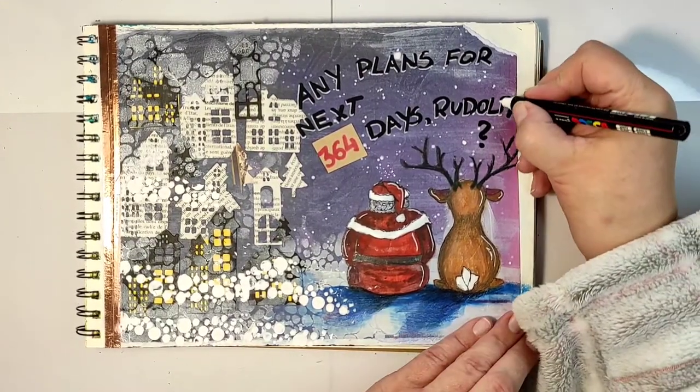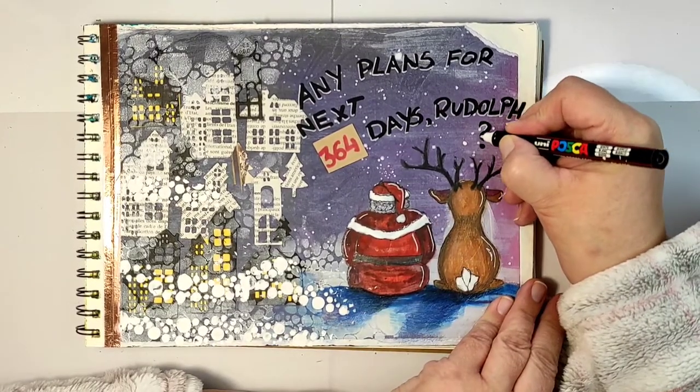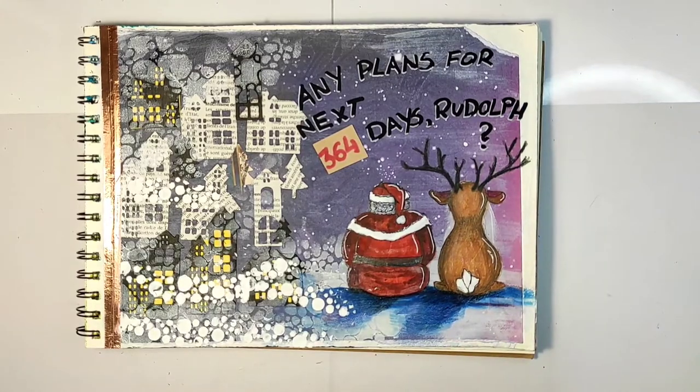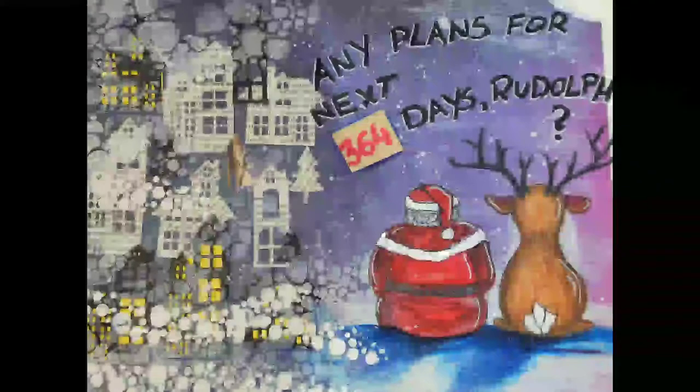The last thing left to do is add some highlights to the text. I hope you really enjoyed the page and the idea behind it. I'm leaving you with some still images from this art journal page, and I hope you got inspired to create a page reflecting your current mood.